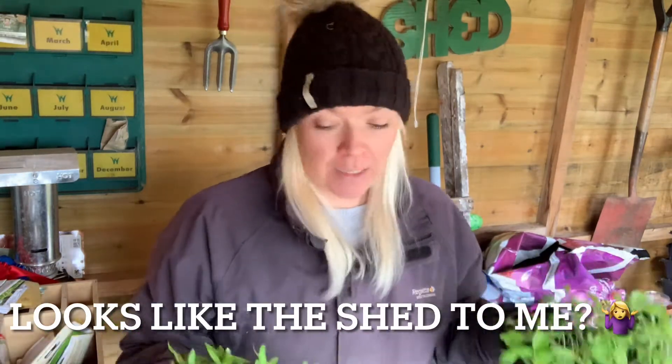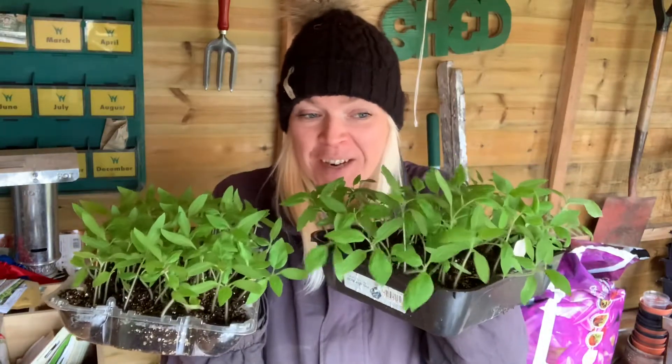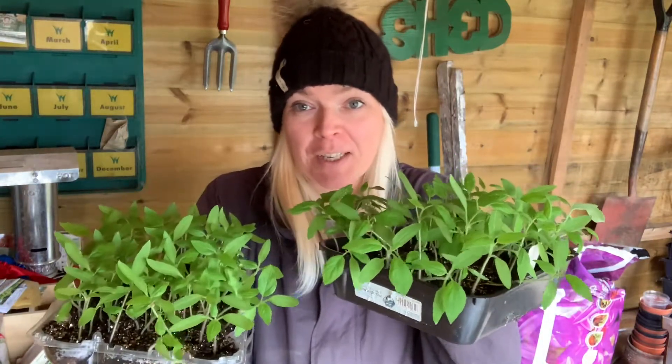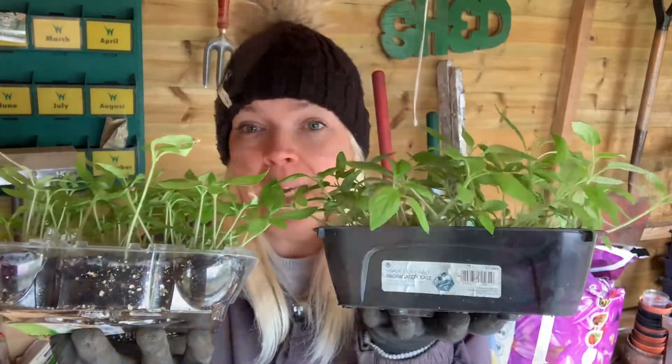Hi guys, welcome back to our channel. I'm in the greenhouse now and at the moment I've got two trays of tomato seedlings which are going quite leggy. You're going to have to excuse the chickens — they've just been let out after lockdown and they're very excited, so we might get some interference.